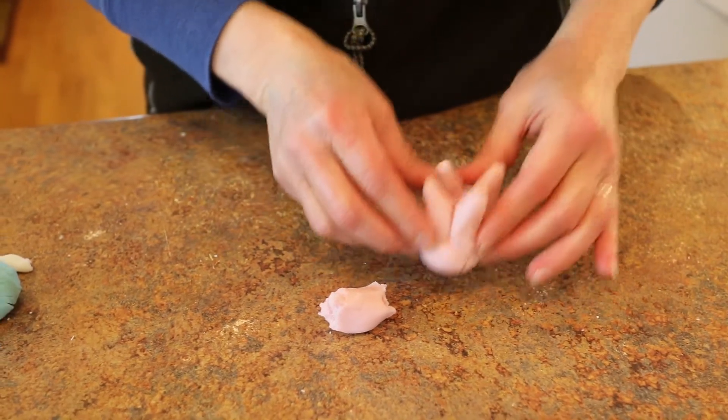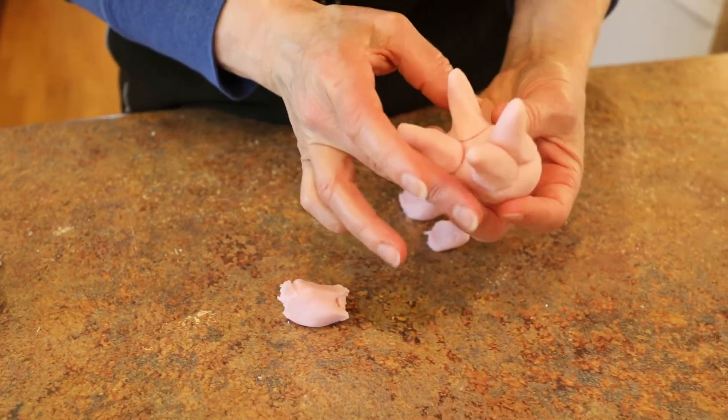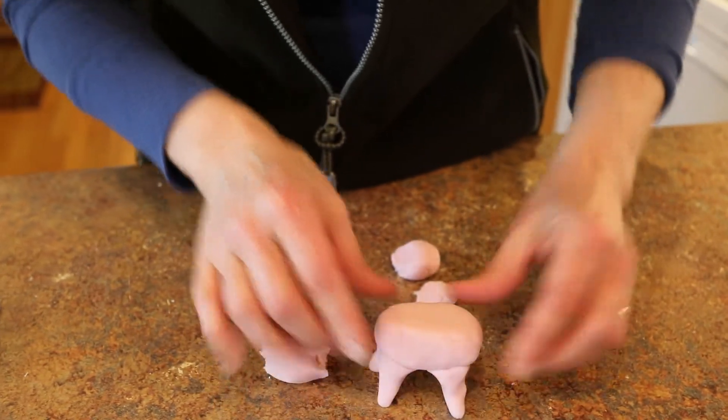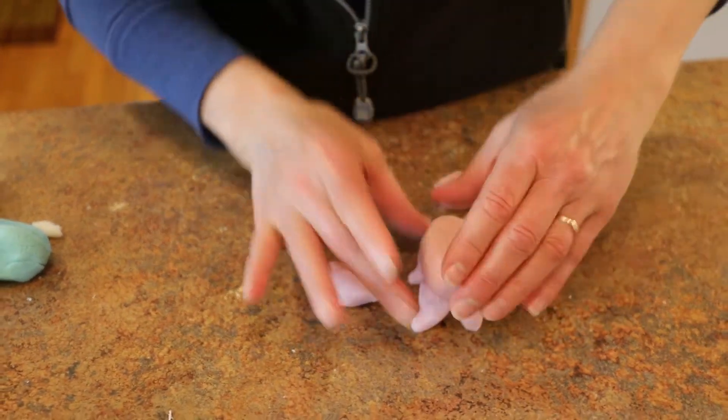The ingredients are so inexpensive that it's easy enough to make another batch if you need to. Did you see how I applied all four legs first and then tipped it right side up?